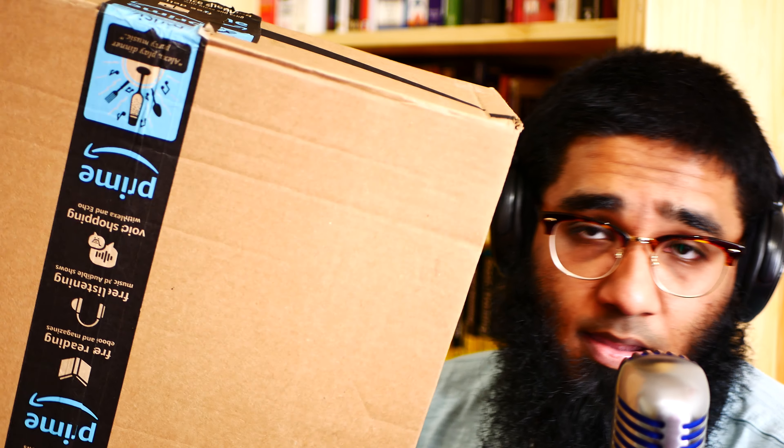What's up guys, it's me Jimmy. Here is another upgrade — audio gear upgrade 3.0! Here is the packaging which I bought from Amazon. Everything will be linked in the description box below, so let me show you what's inside.